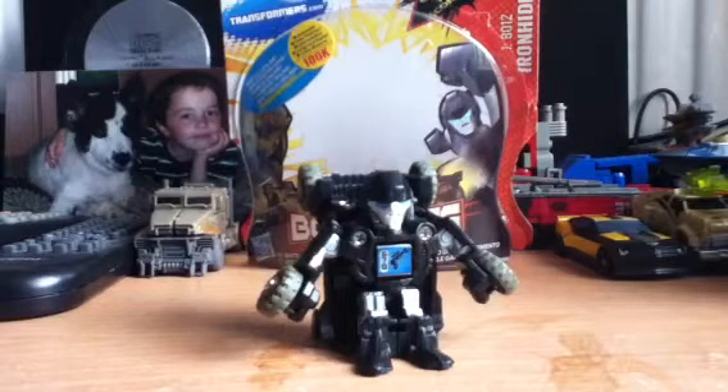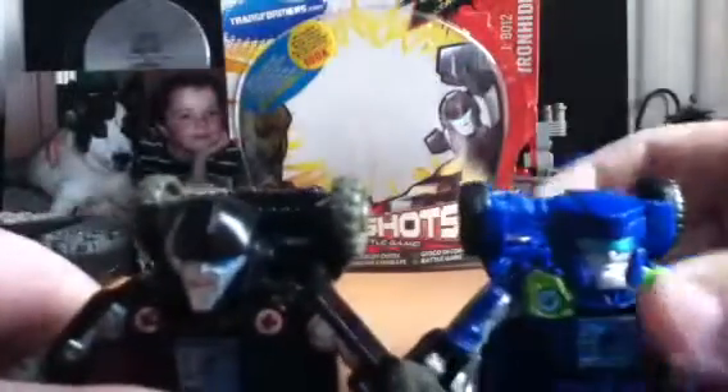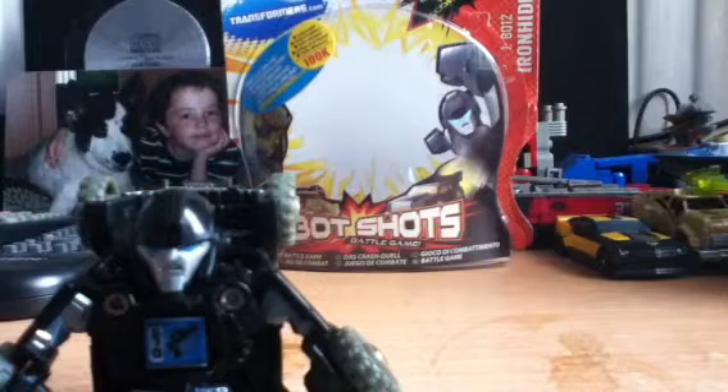There's a bite-sized Ironhide. I'll get another Bot Shot out to compare him if I can find one. Last but not least - Mirage! All these are the same size. I quite like Mirage - I think he's my favourite Bot Shot, but I like this one as well.